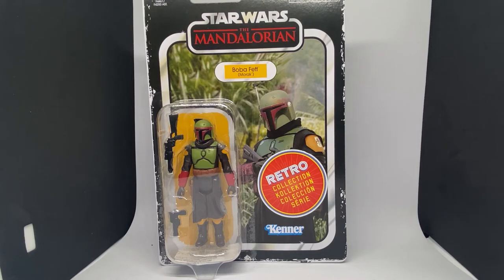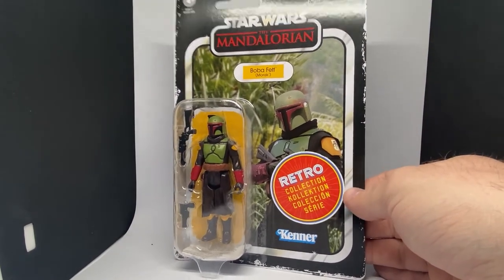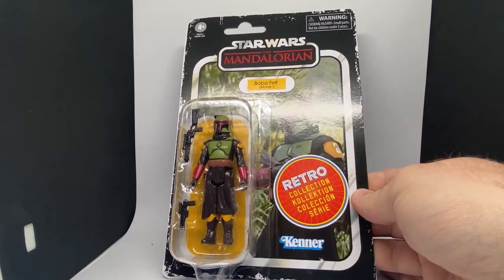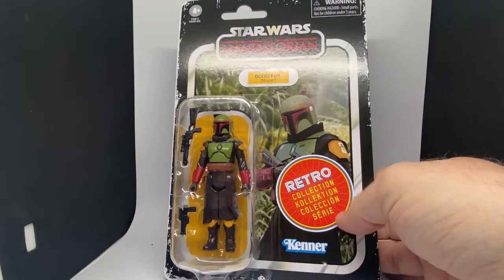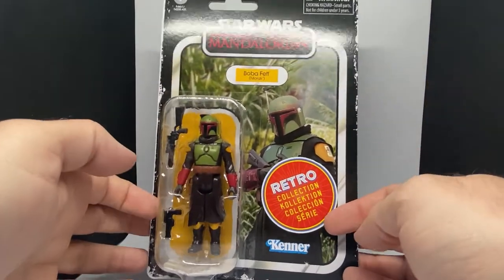What's up Star Wars fans and action figure collectors, welcome back to another retro collection figure review. This one is going to be a hot ticket item — Boba Fett coming back into a vintage style, a new take on Boba Fett based on his appearance on Morak from season two of the Mandalorian.